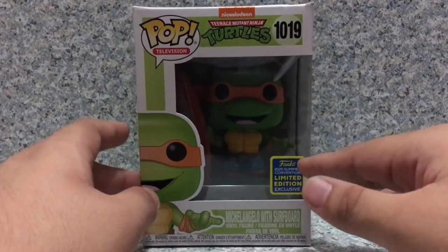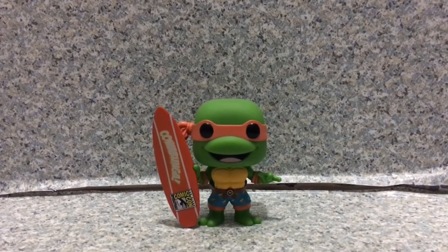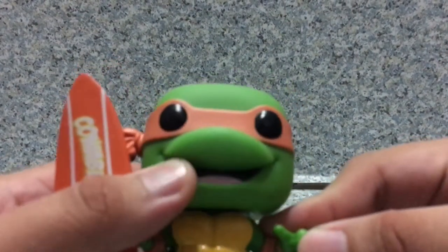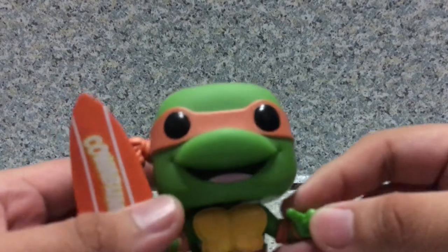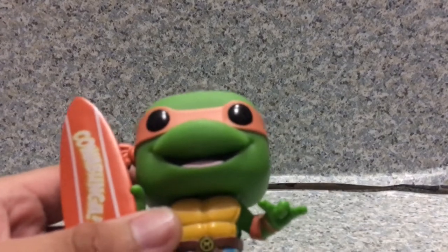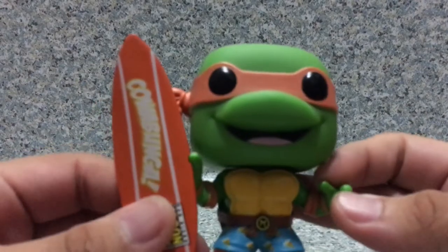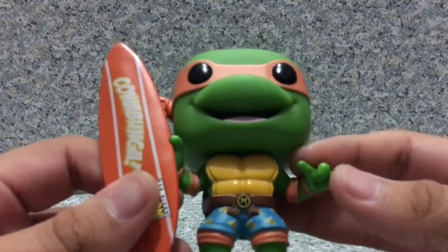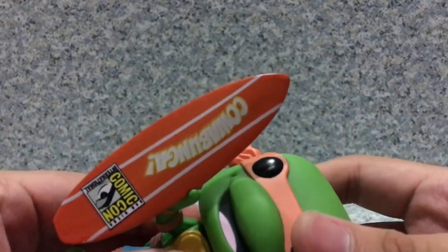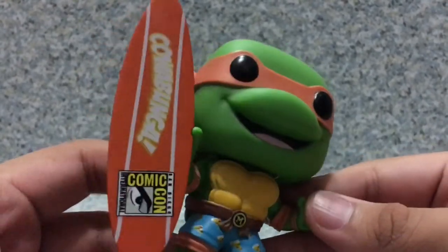Now let's release Michelangelo out of the box. Here we go — take a look at the pop. I'm pretty sure the head sculpt is exactly the same as the old Michelangelo pop from the first wave. They did a really decent job with the head sculpt, and you get the little bandana on there.